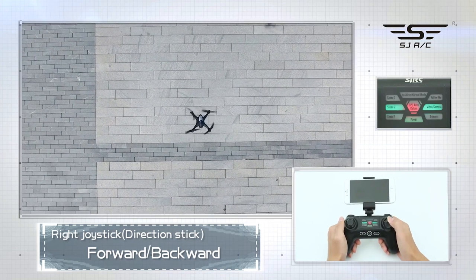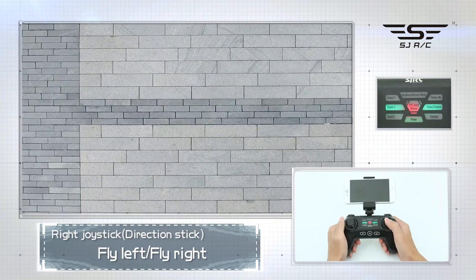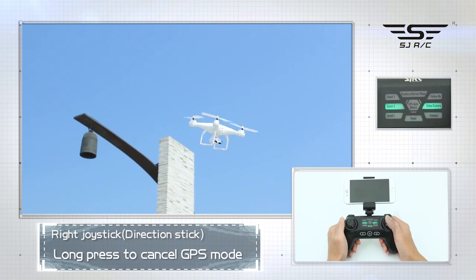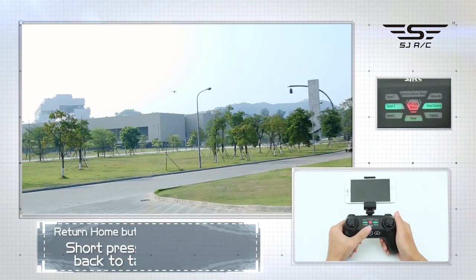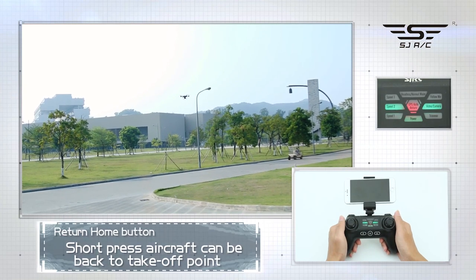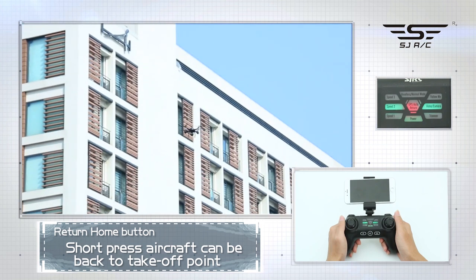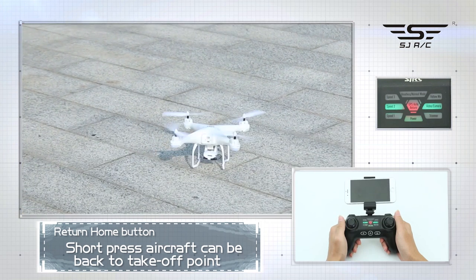Right joystick: forward, backward, fly left, fly right. Long press to cancel GPS mode, then long press again to enter GPS mode. Return home button: short press to initiate one-key return — the aircraft will return to the initial takeoff point. When the remote control issues a drop sound, short press the button again to stop the return home function.